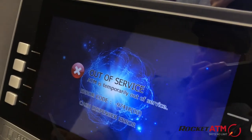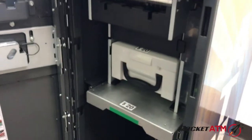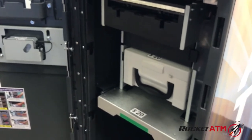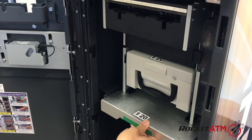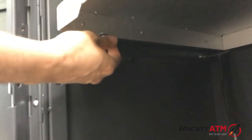To clear the bill jam, first open the safe door — in this case it's already open. Second, you'll need to slide out your dispenser so you can see and access everything more easily. In order to do so, you'll need to open the thumb screw located down below the dispenser plate.